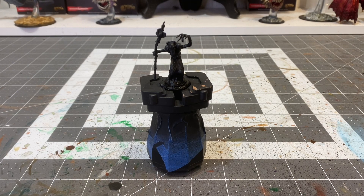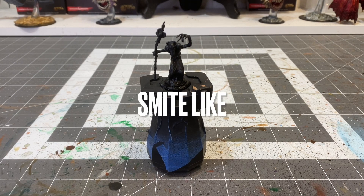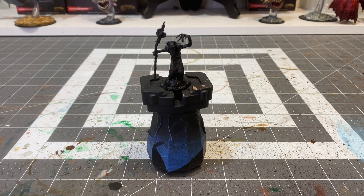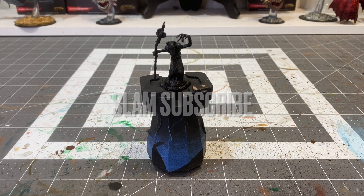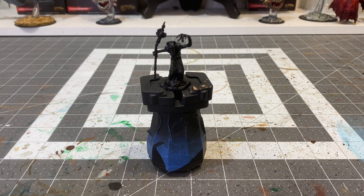Before we get started, just a friendly reminder to smite like and slam subscribe so that you can stay up to date on all the latest content that I am putting out there in my quest to paint the manual. Thank you to those of you who are subscribed to the channel and welcome those of you who are new to the channel.